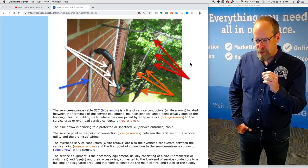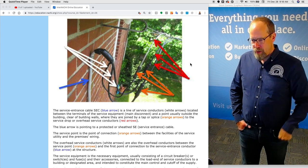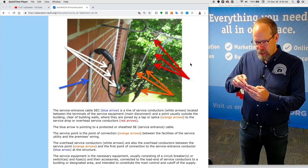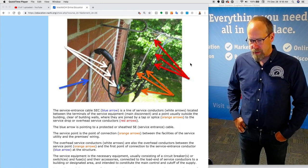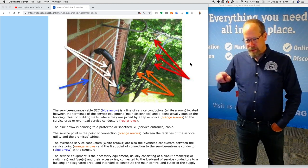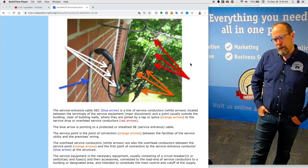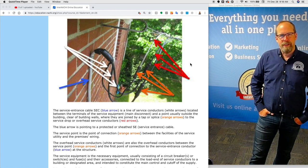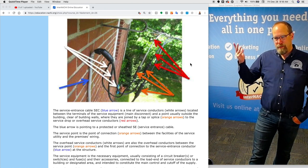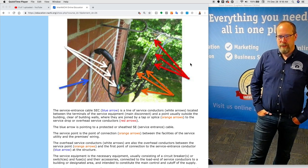The overhead service conductors — those three black wires indicated by the white arrows — are also the overhead conductors between the service point (splice, orange arrows) and the first point of connection to the service entrance conductor (blue arrow), forming the drip loop. I pay particular attention to that connection. I want that cable well attached and in good shape. Sometimes very old SE cables have cloth sheathing that has deteriorated, and that would be a defect.